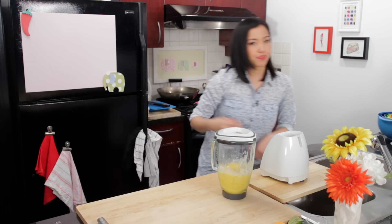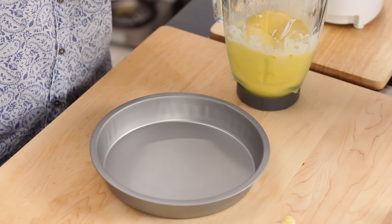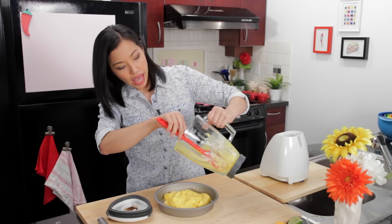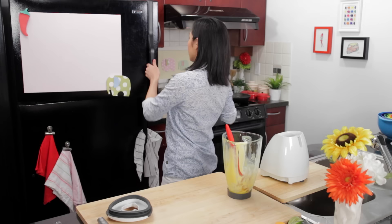Stop once it starts going without getting stuck and it looks smooth. You don't want to completely melt this because the more it melts the icier it will become. Now I'm going to put it in a wide metal tray which I've put in the freezer so it's cold. You want to use a metal pan so that it freezes as quickly as possible. Whenever you make ice cream, the faster it freezes the smaller the ice crystals and the creamier the ice cream.